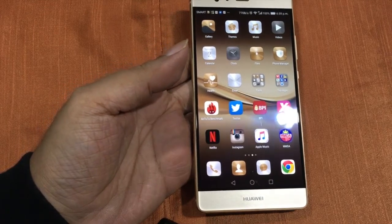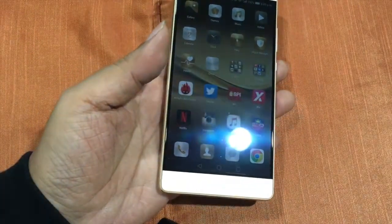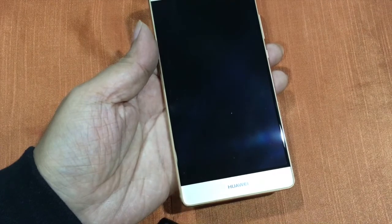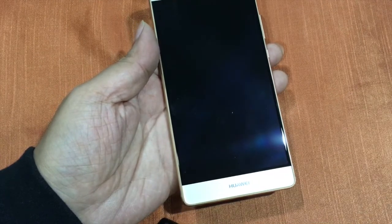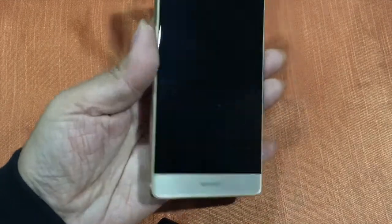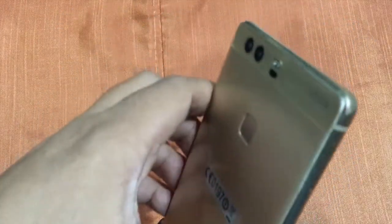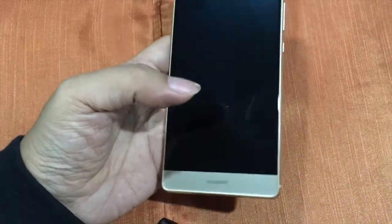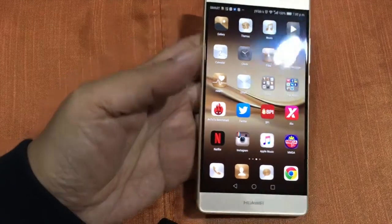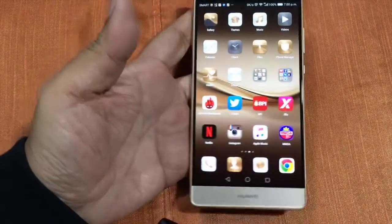I regret not using the crystal case because I was wearing shorts and put the phone in my back pocket. When I got out of the car, bang — it was on the ground. Ugly dents. But I'm still using the P9 Plus and it still looks nice from afar, as long as you don't see the bumps and the dents.